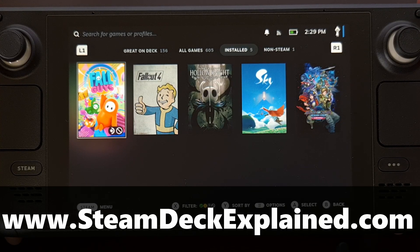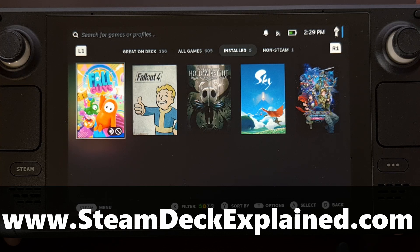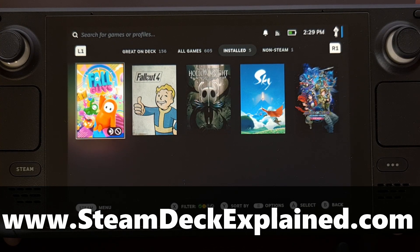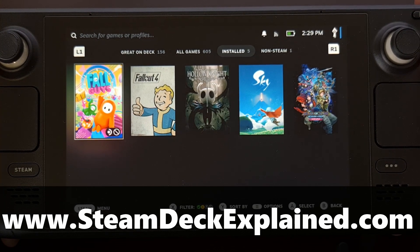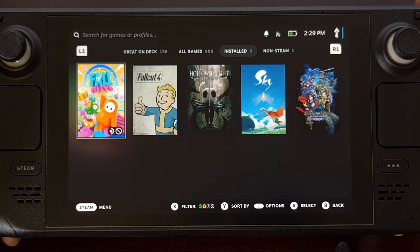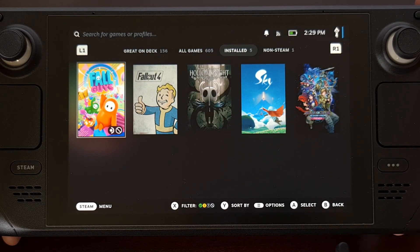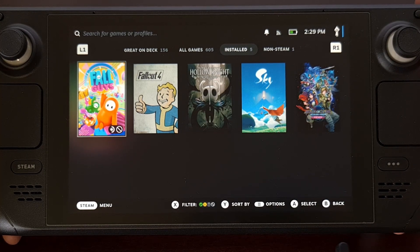If you aren't going to be using your Steam Deck for a few weeks to a few months or even longer, then it's advised to put the device into storage mode. This is also recommended if you plan on opening up the device for repairs or hardware replacements. Storage mode on the Steam Deck makes it so that the device does not respond to any button presses, which makes it a great option for those times that you plan on shipping the Steam Deck as well.